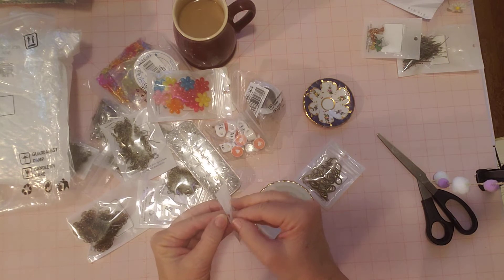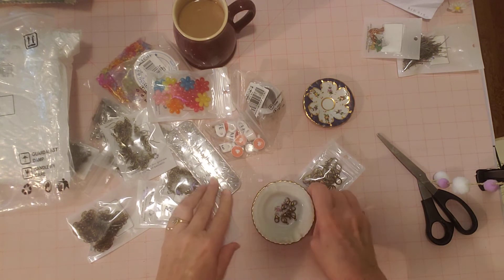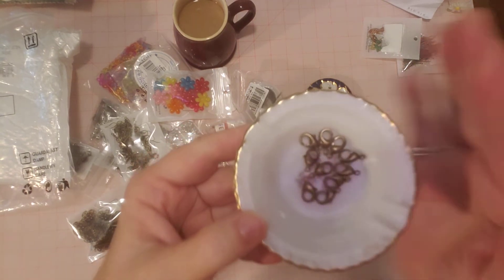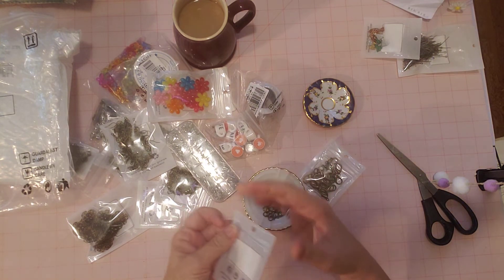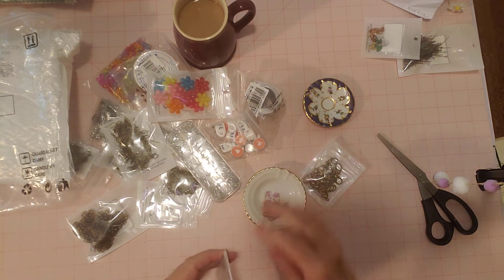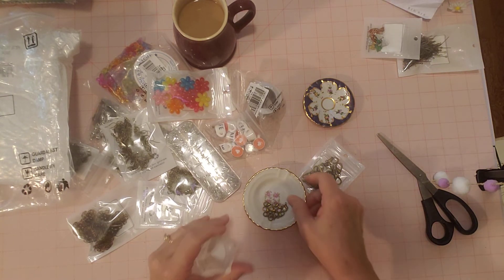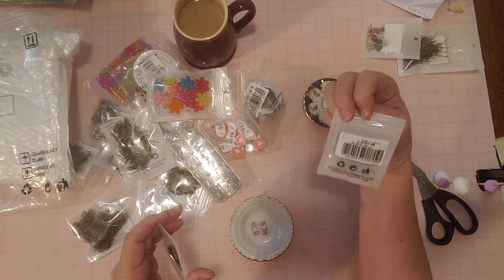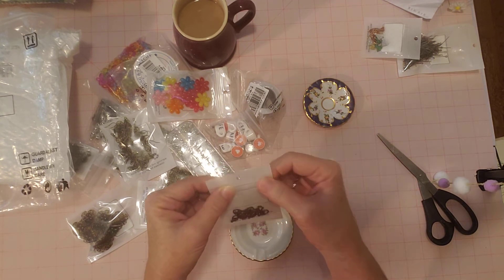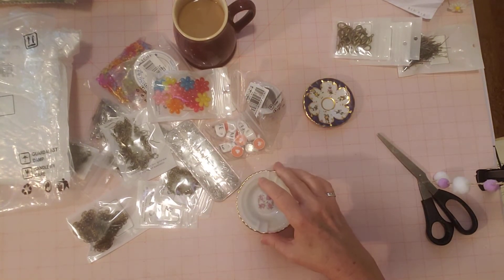I've used small and large on a tassel, and of course you can use these on jewelry too for making bracelets or necklaces. These are about this size — aren't they cute? I love them. That one is 10 pieces, and this one looks like it might be 20 pieces. Yes, this is the 20-piece set. I'll have all the product numbers listed under this video.